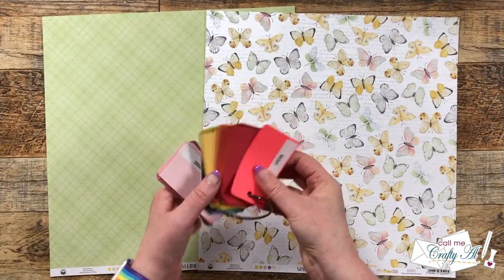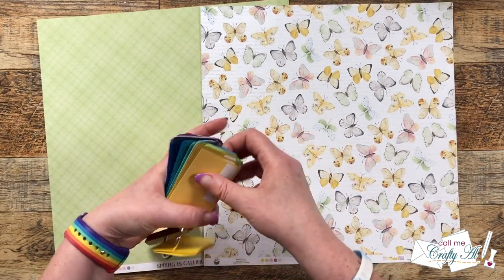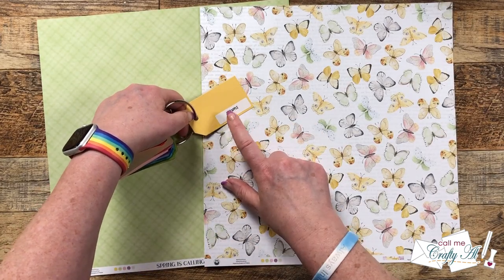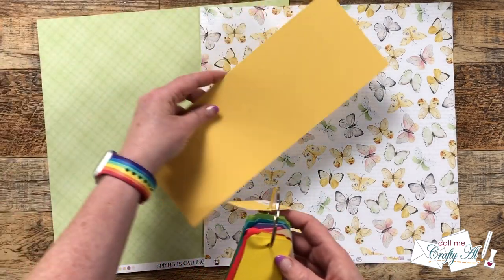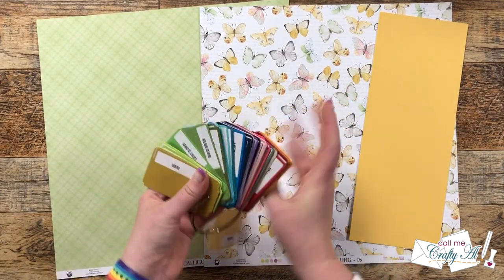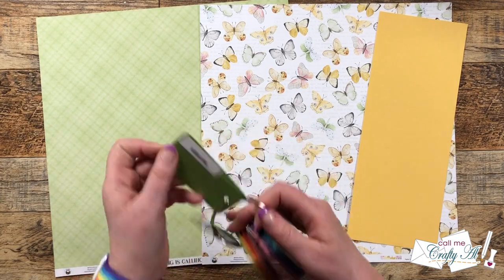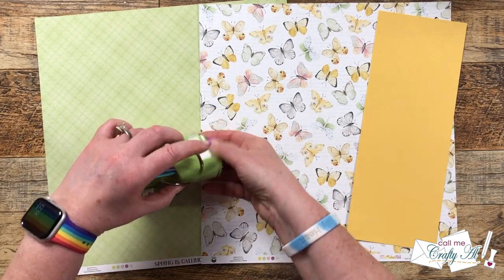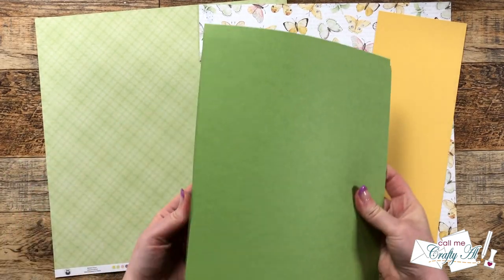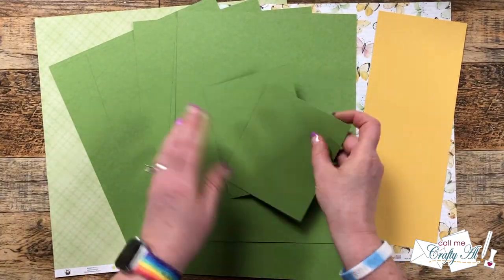To get started today, I'm going to be showing you how I chose my coordinating cardstock. I recently made a little swatch ring of both my Gina K and Tailored Expressions cardstocks, and because they're on this handy little ring I can just hold the samples up and choose what color I want. I ended up going with Pineapple from Tailored Expressions — you'll see me cut some butterflies from that later — and then for my card bases and matting, I chose Grass Green from Gina K Designs.